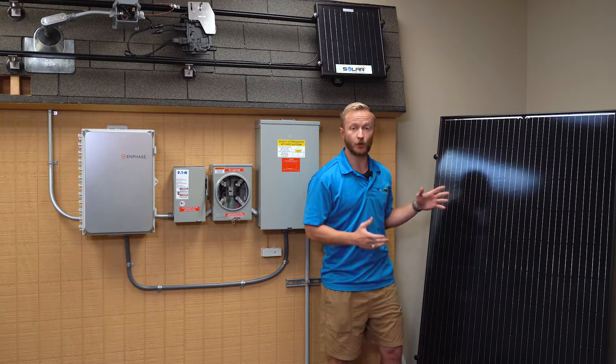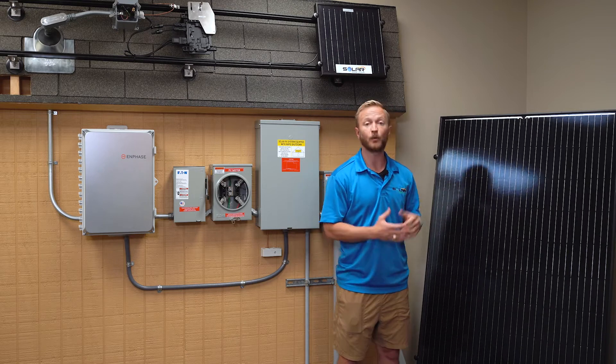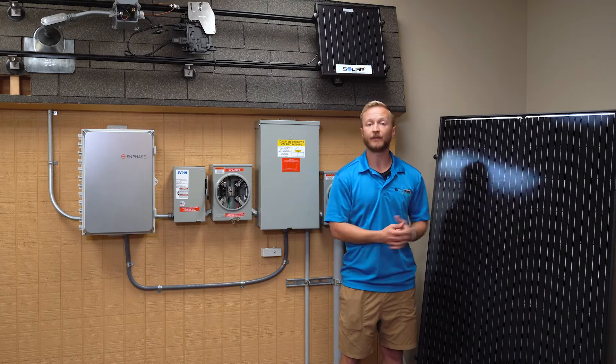This right here is a Mission Solar panel. We can install any type of panel — we've installed every type — but we prefer the Mission Solar ones. They're made right here in San Antonio.